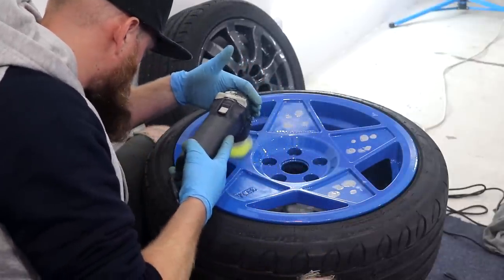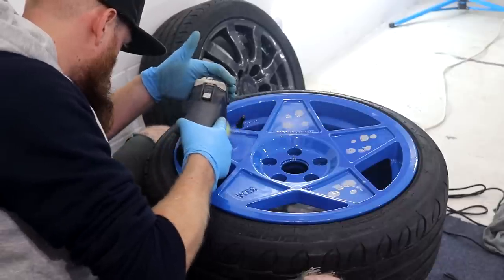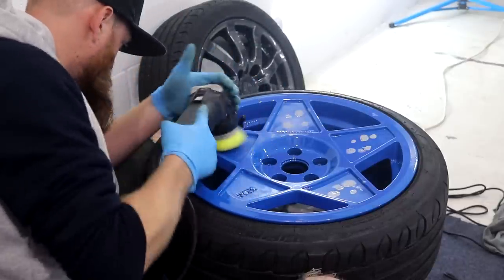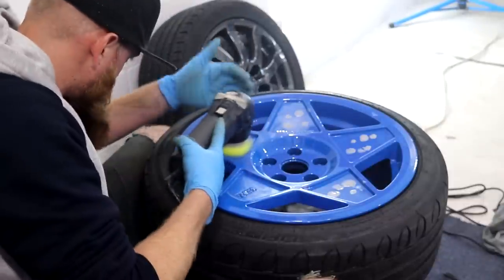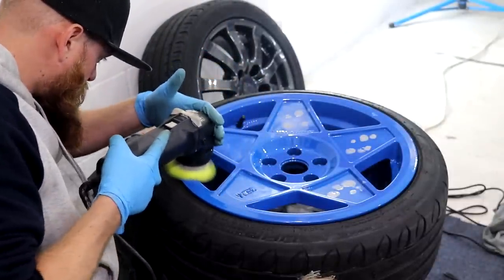I spent quite a bit of time on this set of wheels because they were quite badly swirled up and the defects were very noticeable against the relatively light paint colour. I don't fancy paying another wheel refurbisher any more money to redo them, so I need to get them as good as I can so that they look good enough on the daily work van.